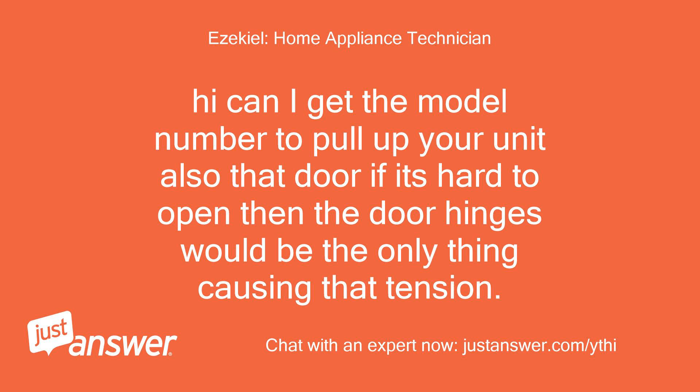Can I get the model number to pull up your unit? Also, that door — if it's hard to open, then the door hinges would be the only thing causing that tension.